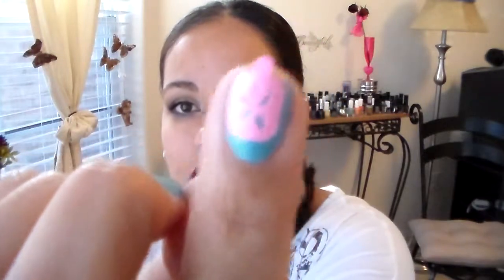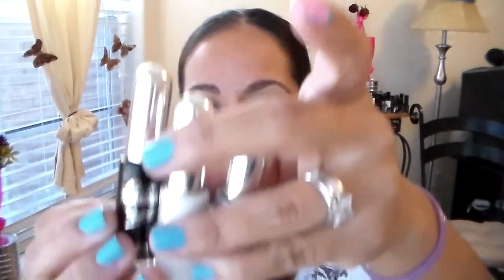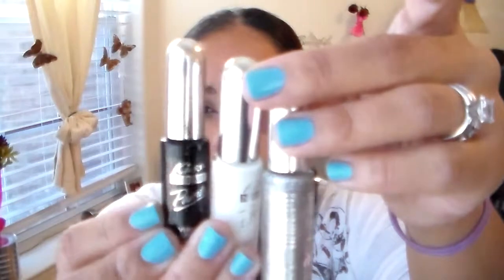So this is how you put them on the nail — you put the sticker with the little tab up. It comes with three polishes: a black, a white, and a silver. And the longevity of the polish is really good being that it's a Kiss brand. So let me just go ahead and go in with the demo.